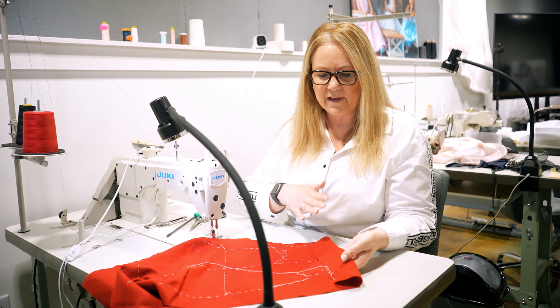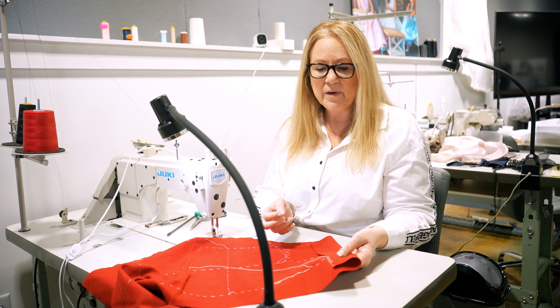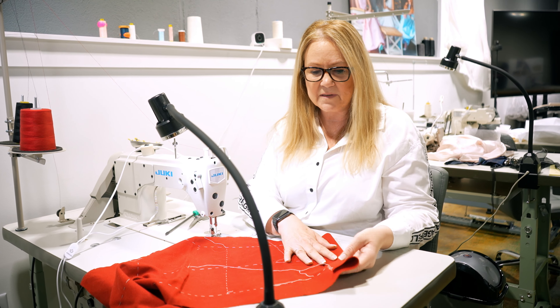Hi everyone. In this tutorial I want to show you how to do the flat catch stitch, which is very common for hemming when you're tailoring — like on pants. This is going to be the cuff of a sleeve. The sleeve is not sewn up because I wanted to show it to you flat. It's a better presentation, but if I had sewn up this sleeve, this would be a great hem, especially when it's going to be lined.